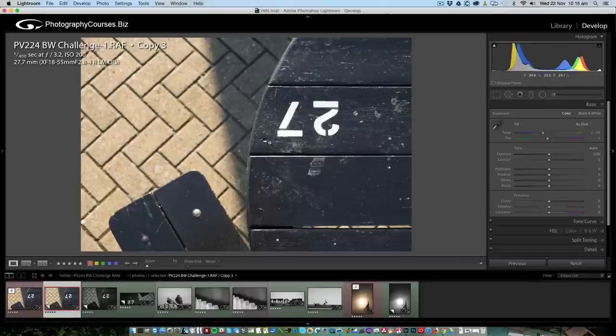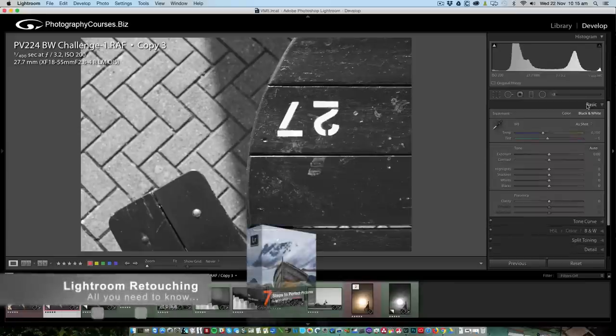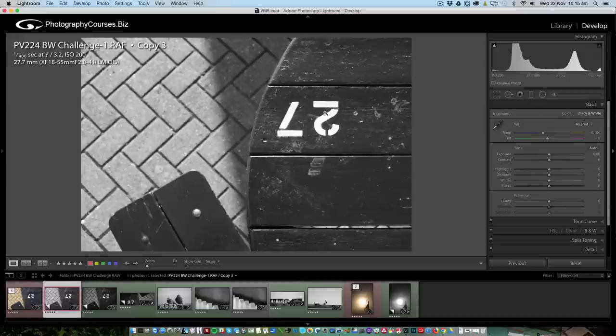Here we have our color image — this is a virtual copy. There are a couple of ways to convert. The obvious one is to just pull the saturation out, but the thing with that is you kind of lose data in the color channels. I recommend clicking the black and white button here — Lightroom does a better job. You can see you've got an S curve in the different color channels, which means you can control those channels. In my seven steps to perfect pictures Lightroom course we spend a whole week on color channels, but for now: use the black and white button or the HSL/Color/B&W panel.